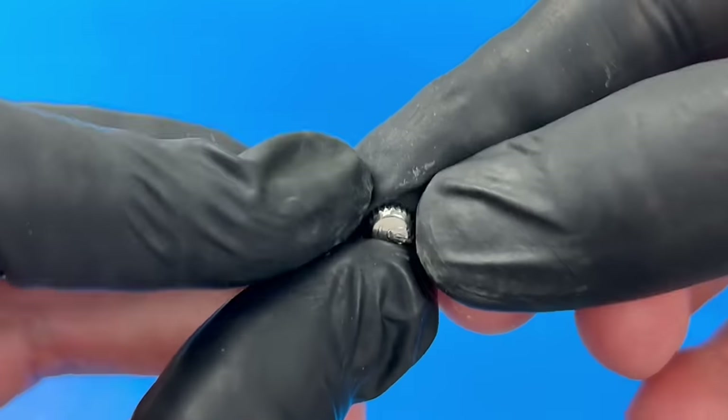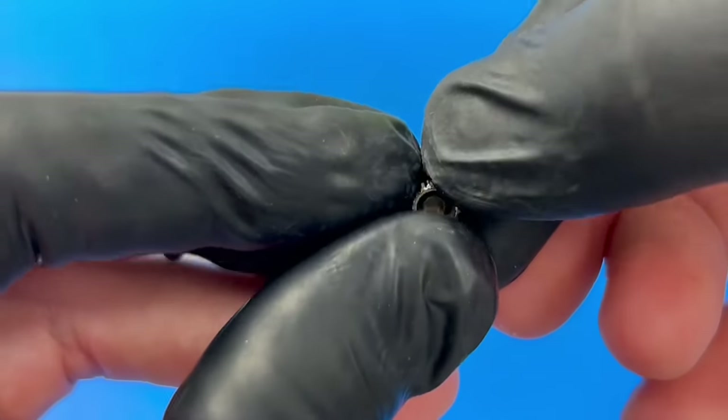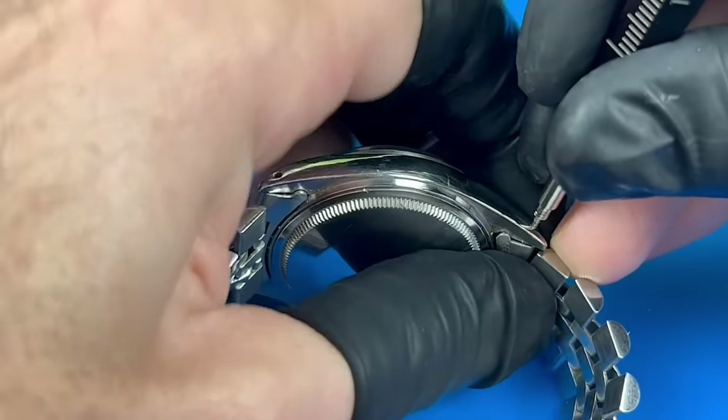Here's the rest of the crown, but the thing is, this is a screw-down crown. There's a section of the crown that's still attached to the stem that was supposed to have a spring inside, but that seems to be missing now.